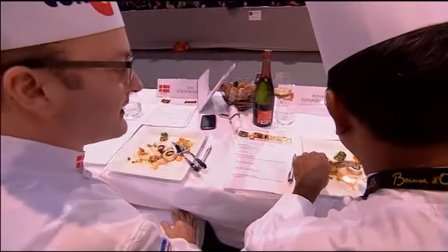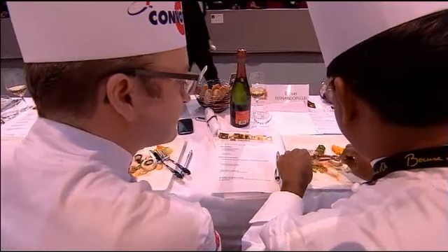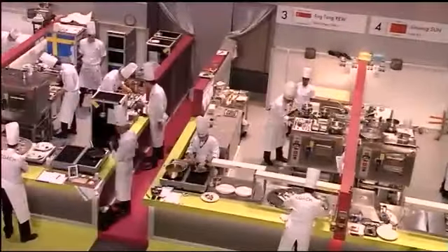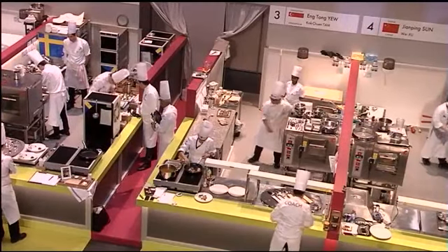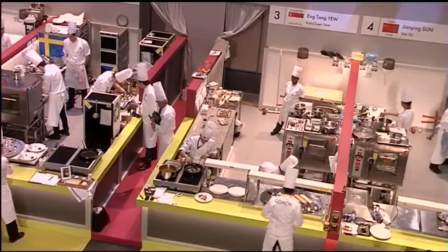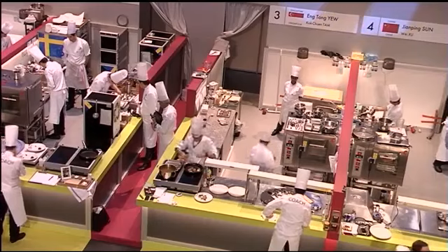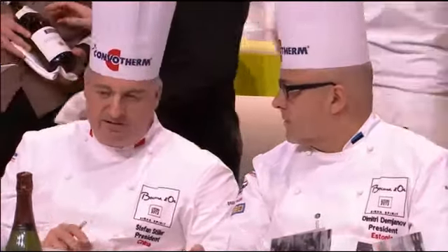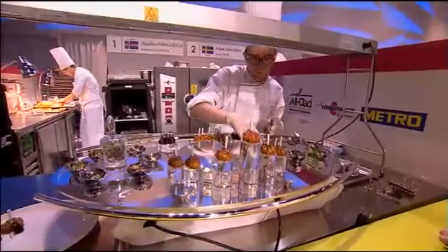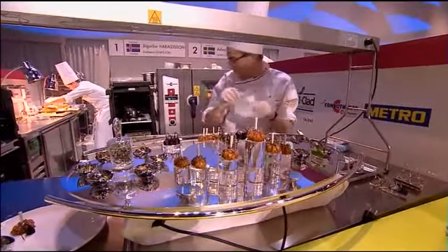Coming up next — let's look at the clock here. In two minutes' time, we're going to see the first meat platter coming out from kitchen number one. And then after that, we will continue on with the fish plate coming out from Brazil. This fish plate that Team China has just presented, they spoke about Chinese cabbages.